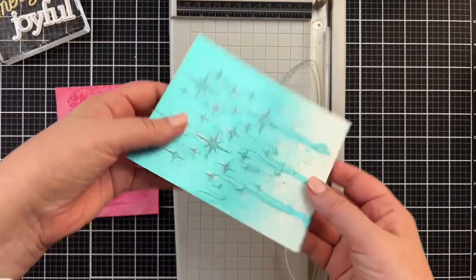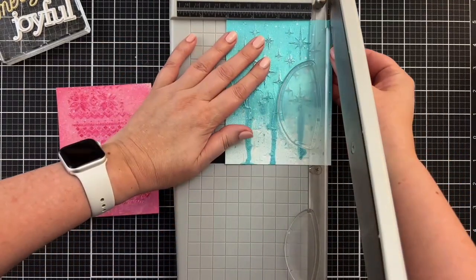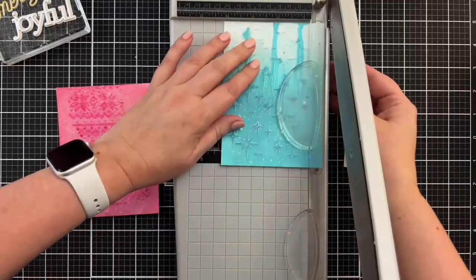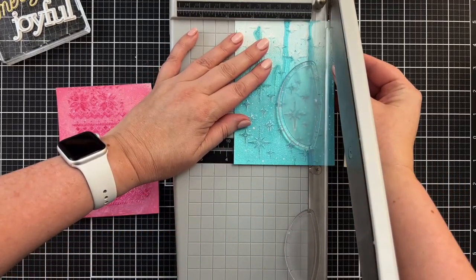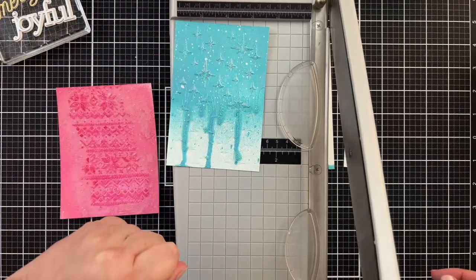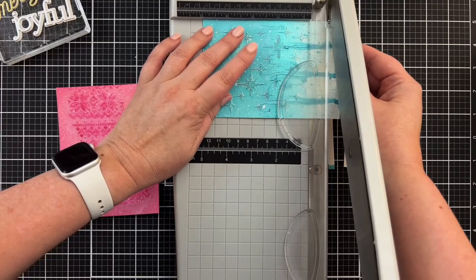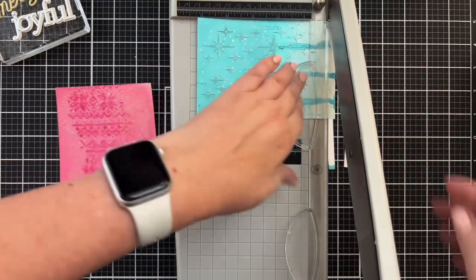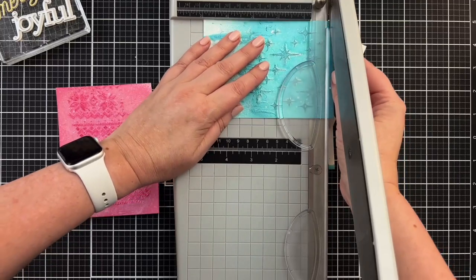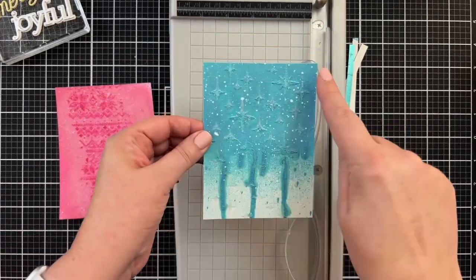These are pretty much dry but there's still quite a bit of give to the paper, so I'm going to trim these down a little bit. I'll take a quarter inch off this side, flip it, and take a quarter inch off the other side. I think I'd like to keep most of this, so let's go with five — I'm going to come over here and give it a five.